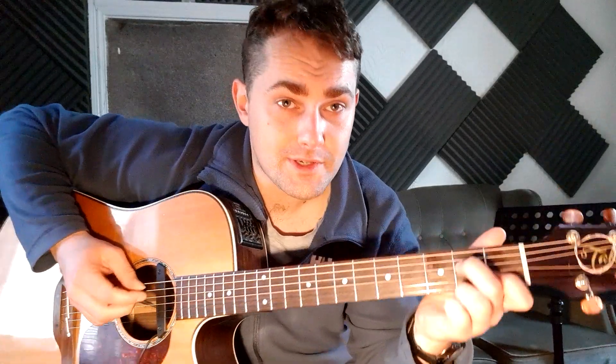The guitar part alone is just three-four: one two three four, one two three four, one two three four. Then there's the bass part as well, which on its own goes like this.